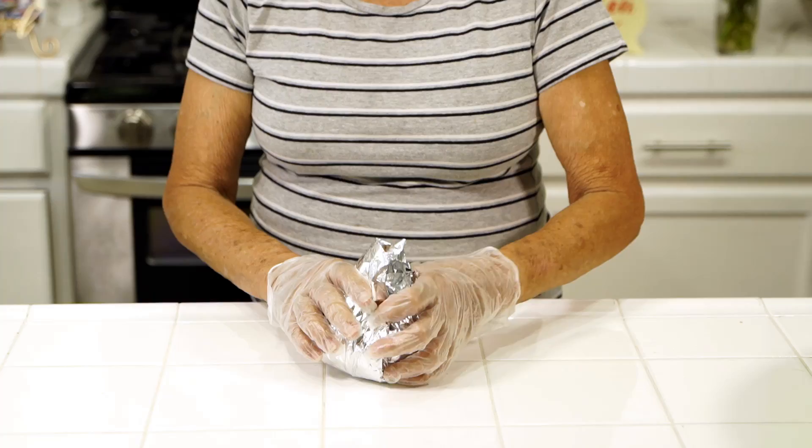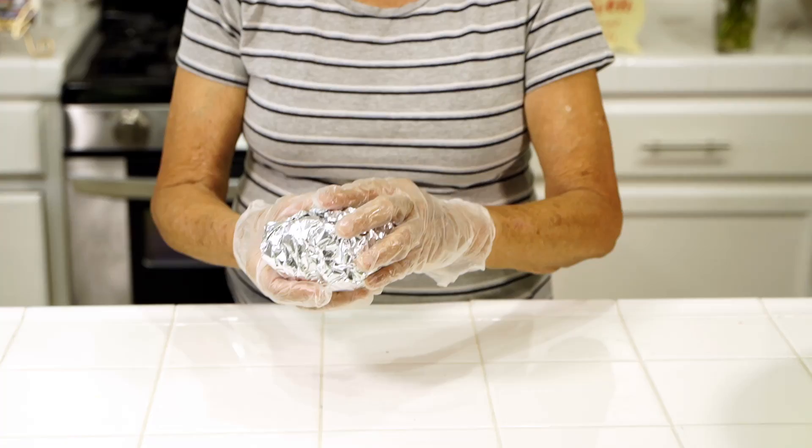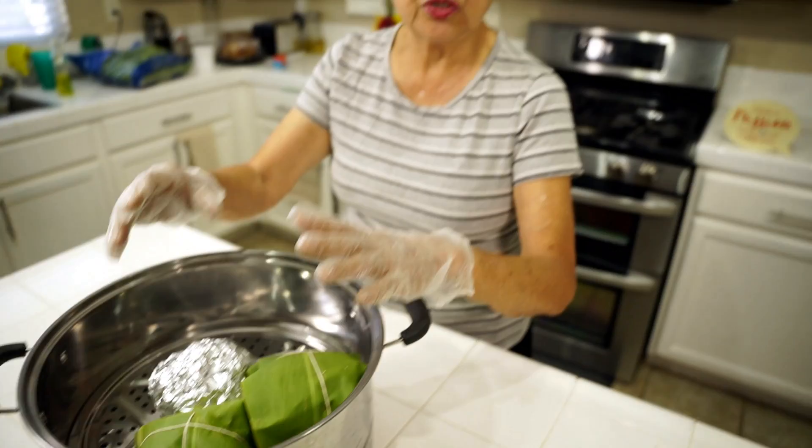If you have collard greens you can experiment with that too. This is the finished product — no tying and no need for the tea leaves. Then just put it in the steamer and steam it with the rest of the laulaus, and you're good to go.